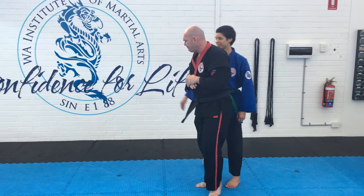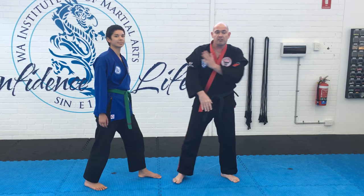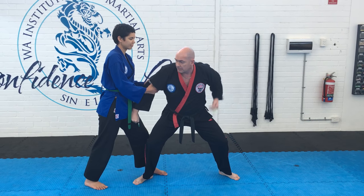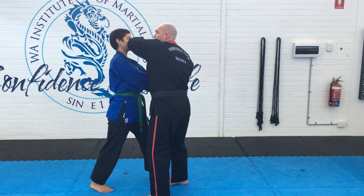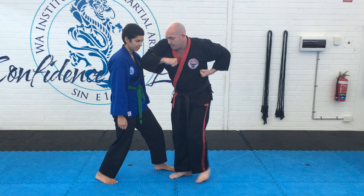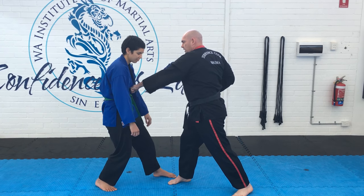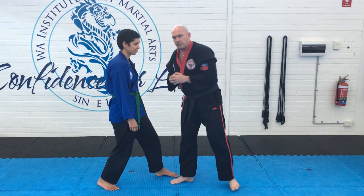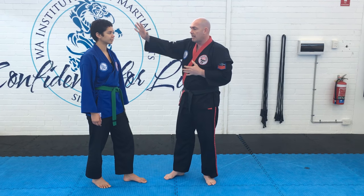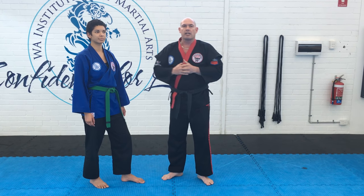So we'll go from the other side here. Once again, instructor Elisa has grabbed on. First thing I'll do is have a look, dropping into my groin strike. Stepping up with this leg, striking with my elbow, stepping down. Number 3, striking down. Stepping back with my leg again, striking straight to the solar plex. As you can see, as we're moving there, I'm striking vital points — groin, head, solar plex — getting rid of my opponent.